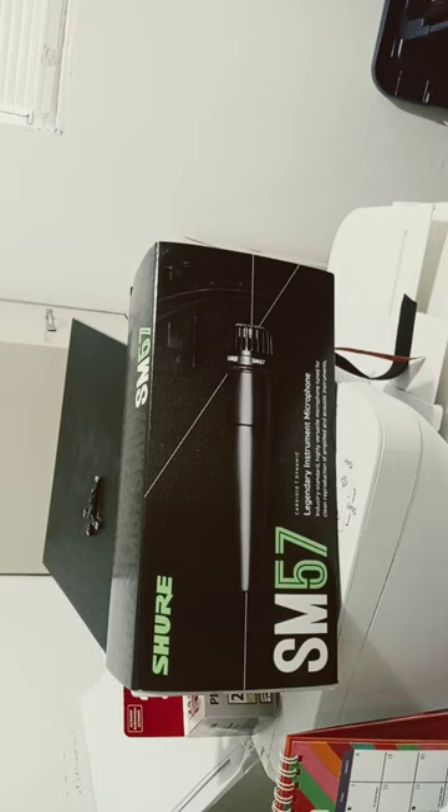If you need a good starter microphone, you can't go wrong with the Shure SM57. It's only $99. It's a dynamic microphone. It can be run over by a bus and still work. It can handle so much punishment. It's built like a tank.